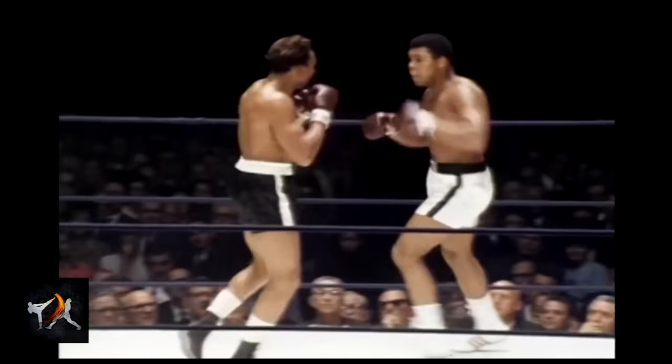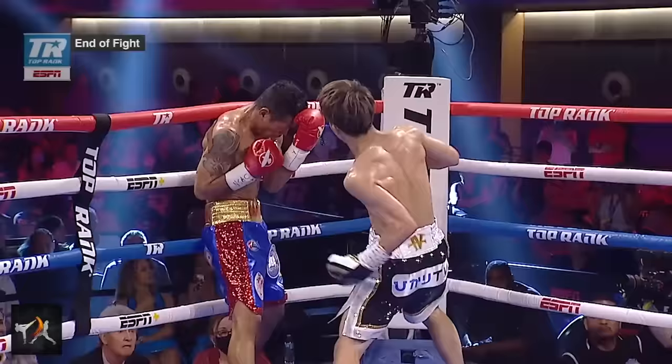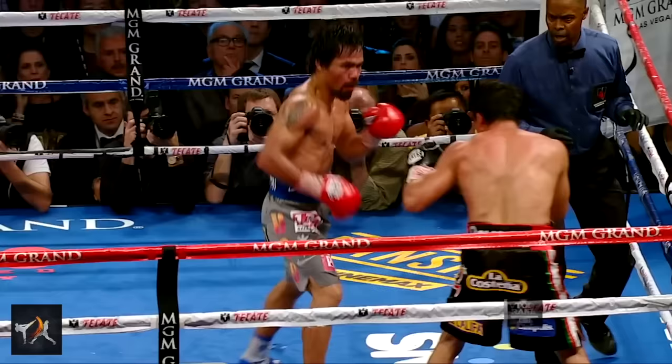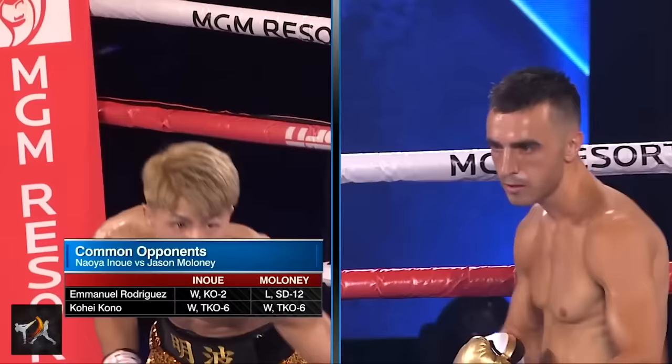Welcome to Keys to KO, a brand new series. Today we'll be looking at how Naoya Inoue systematically destroyed Jason Maloney to retain his championship.